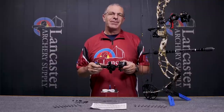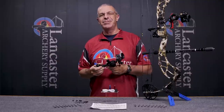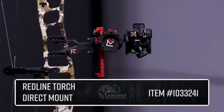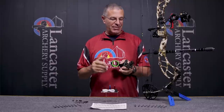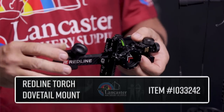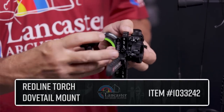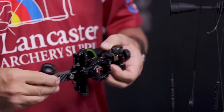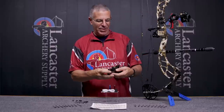Hey everybody, this is PJ Reilly from Lancaster Archery. In our video studio today we've got a brand new product — the Torch from Redline, a great new hunting sight. There are two versions: the dovetail mount, which has a bracket that mounts on your bow with a dovetail that connects to it, and the direct mount, which is what I have on the bow right here.